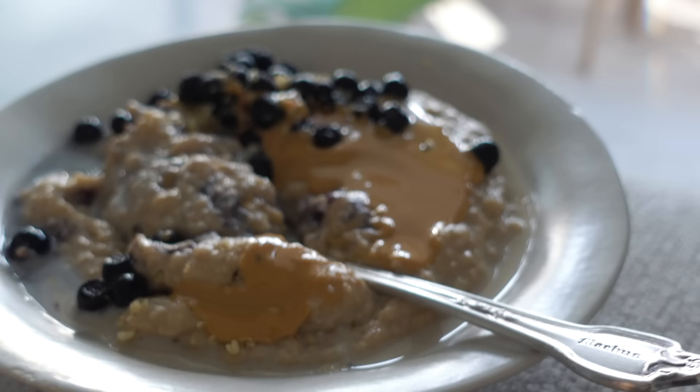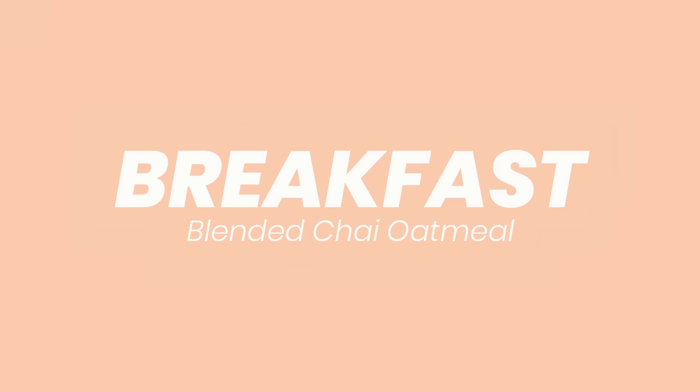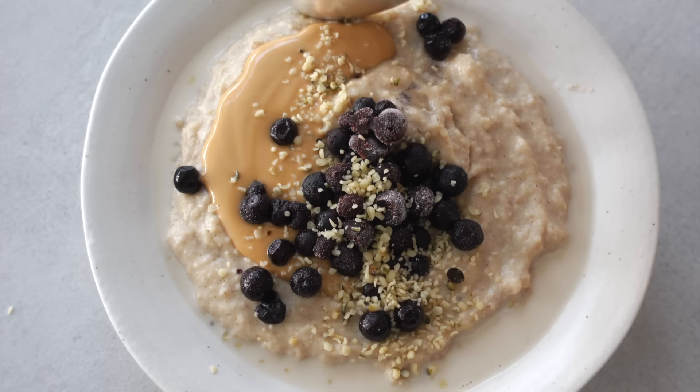Welcome to the final day, day five of this plant-based challenge. Today we're gonna make a popular breakfast recipe from my app which is blended chai oatmeal.